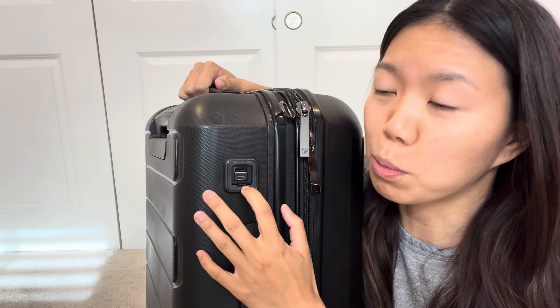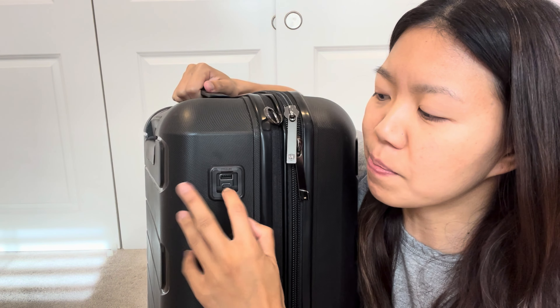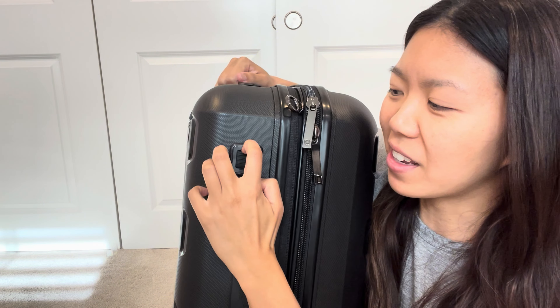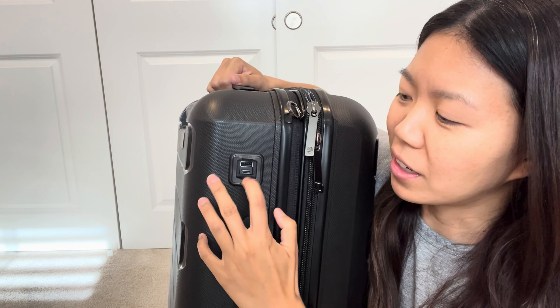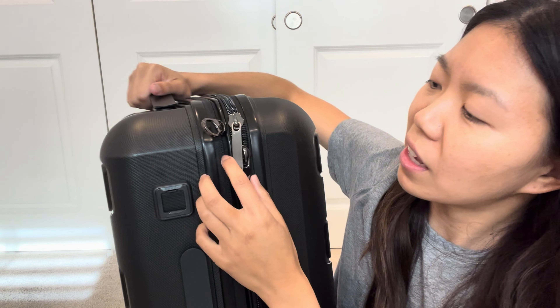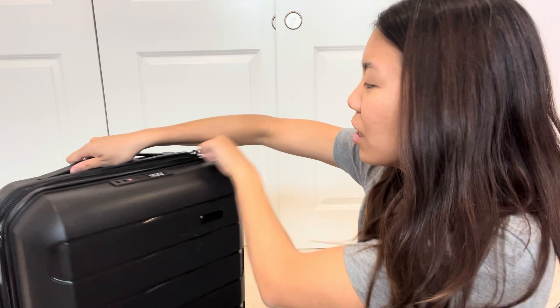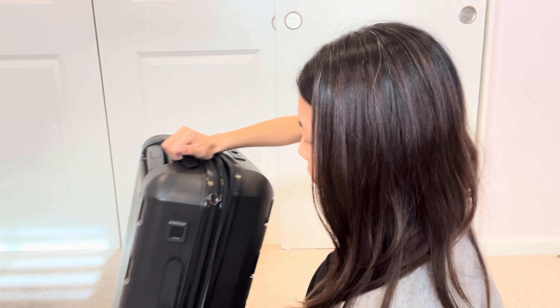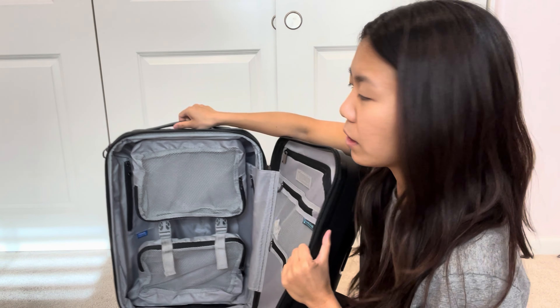The handle — look at this, it's so cute. It actually goes up even higher; it goes up to here, and then you can bring it back down with this button. It also has a TSA lock security.